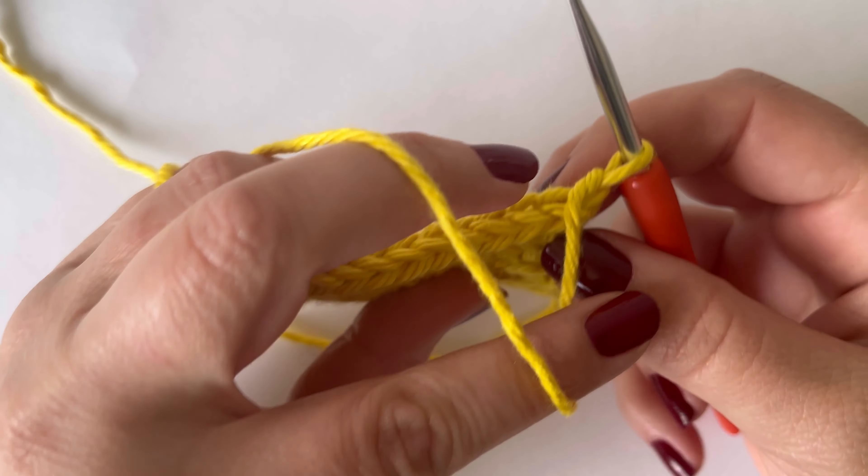Okay guys, so there we have it. That's the herringbone stitch tutorial. And if you like this one, you might also want to check out my other tutorial for the herringbone half double crochet stitch — I'll pop a link for it up here. If you did like this video, remember to give it a thumbs up and subscribe to the channel for more tutorials. And I'll see you in the next one.